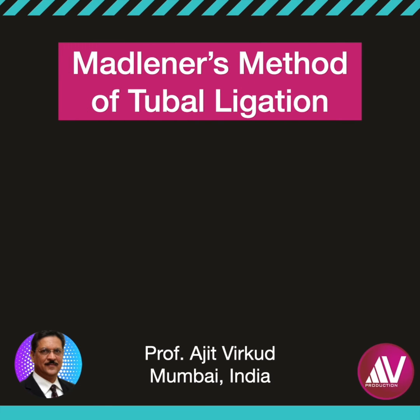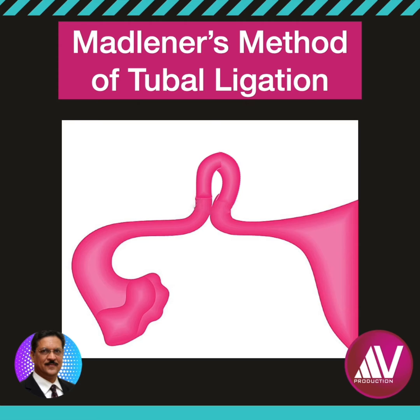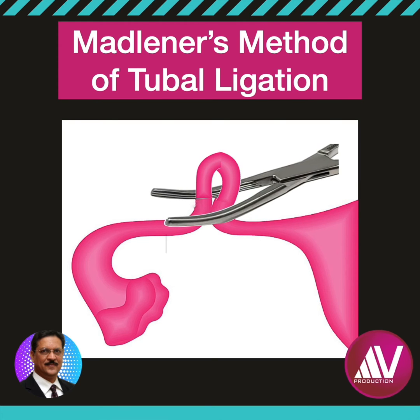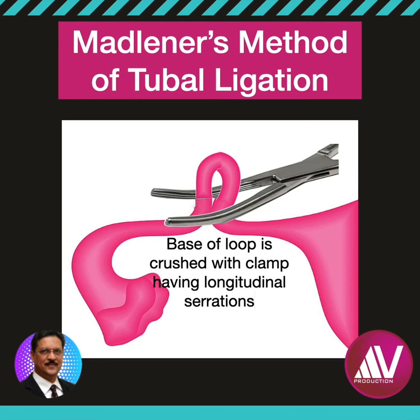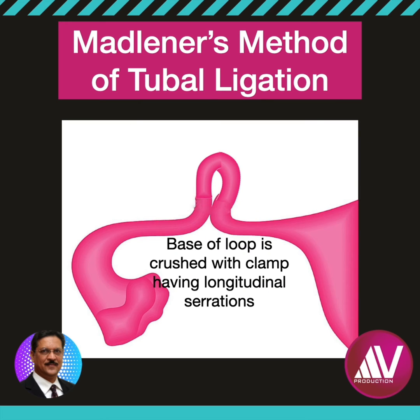Madeleiner's method of tubal ligation was originally described by Max Madeleiner in 1910. A knuckle of fallopian tube is crushed at its base with a clamp which has longitudinal serrations, as shown here. The aim is to crush all three layers of the fallopian tube. Peyer's appendicular crushing clamp is an ideal clamp to use in Madeleiner's method.